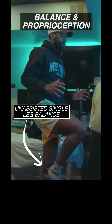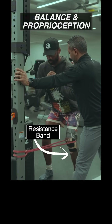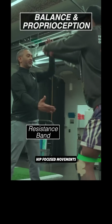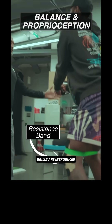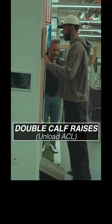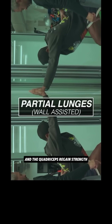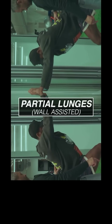Once the athlete achieves knee flexion greater than 100 degrees, they can move into the intermediate post-operative phase. This is where balance and proprioception training begins. Resistance band exercises with low-load hip-focused movements that progress towards dynamic control drills are introduced. Kyrie is also hitting double leg calf raises, which help to unload the ACL.